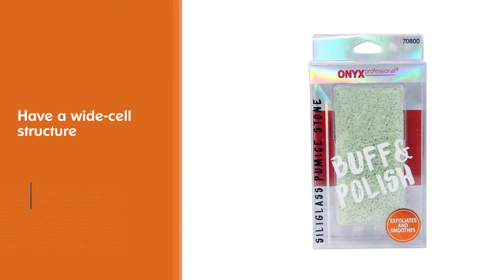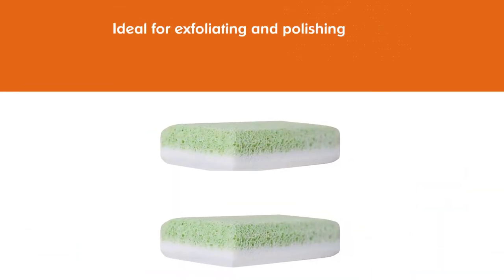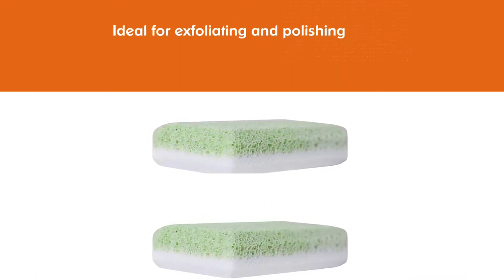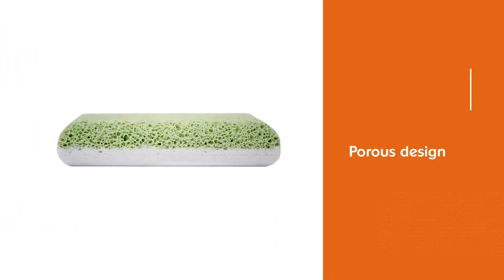The edges are rounded for reaching those hard-to-smooth parts of your skin. Despite its porous design, this bar resists bacterial, fungal, and liquid absorption to prevent the growth of mildew and further bacteria, which is just one of the reasons it has a 4.6 star rating.